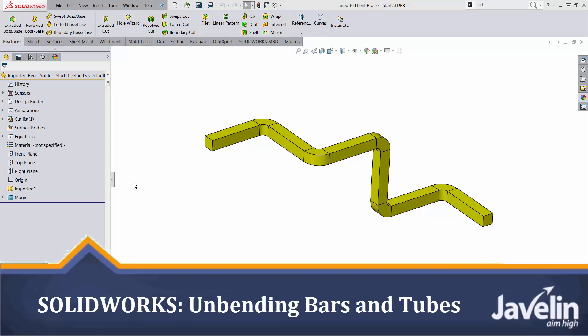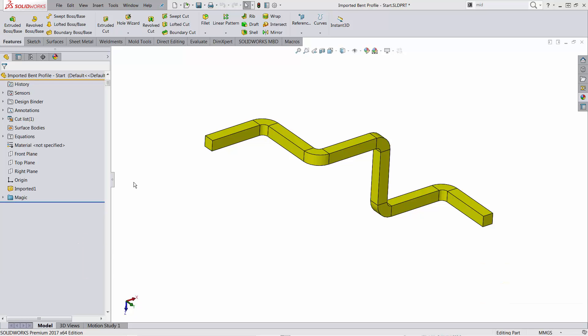This is Alim from Javelin. Solidware has great capabilities for folding and unfolding sheet metal, but what about more complex bar bending?